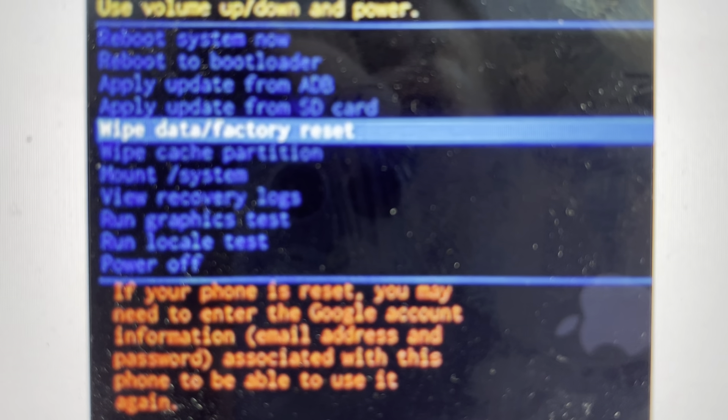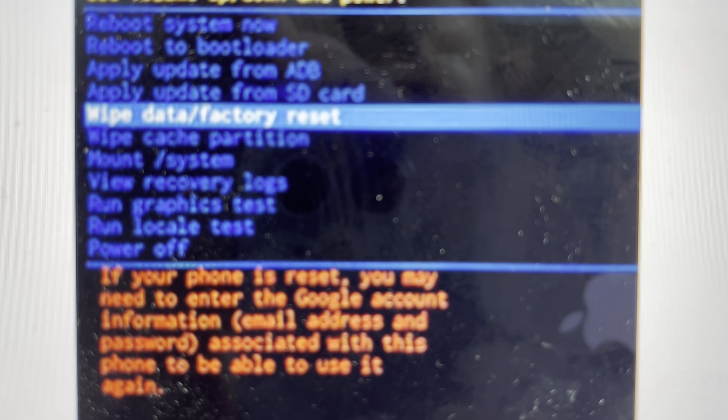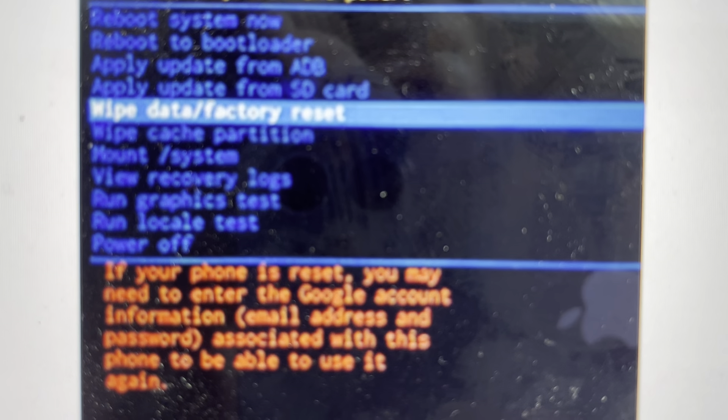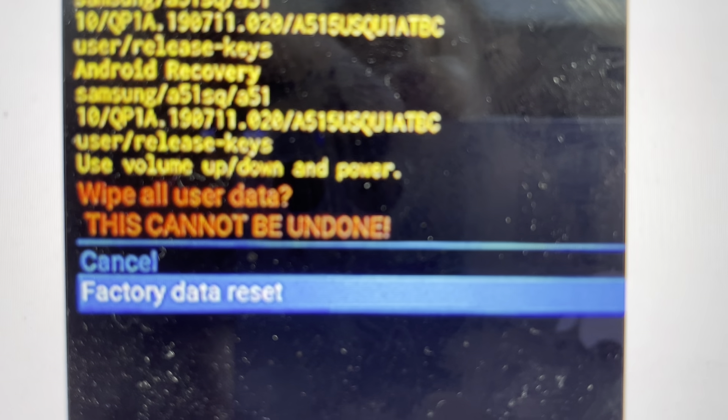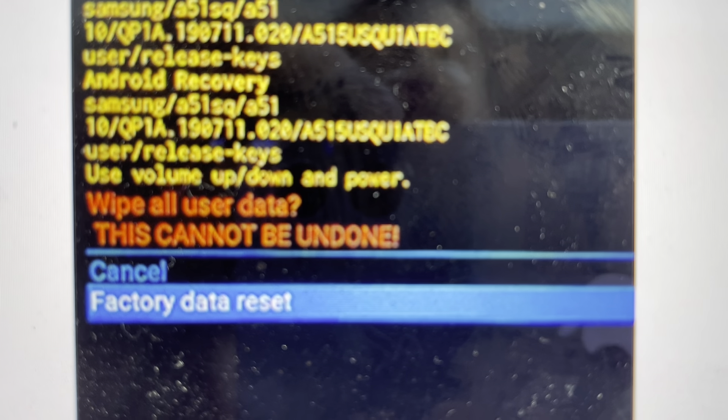From here, we can use the volume up and down button to toggle through these options. When we get to wipe data factory reset, we'll hit power in order to select it. That will open up this confirmation screen. We'll toggle to factory data reset and hit the power button.